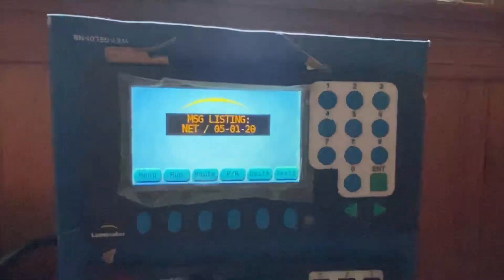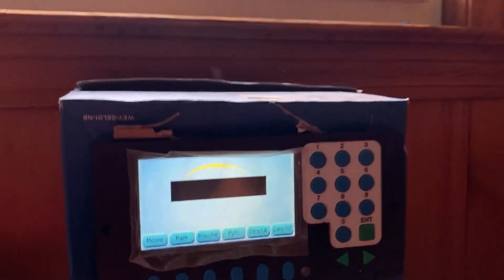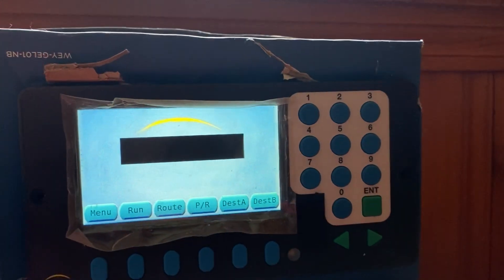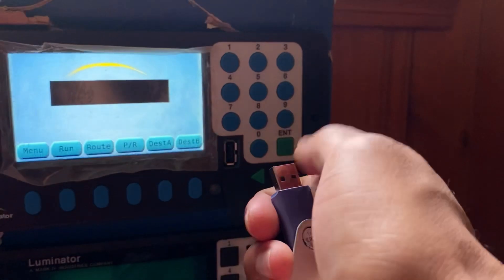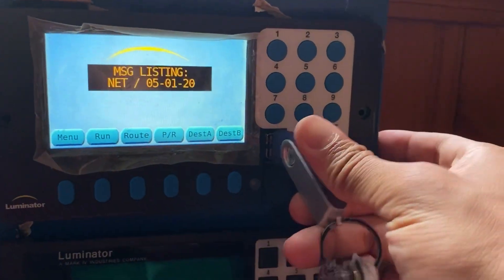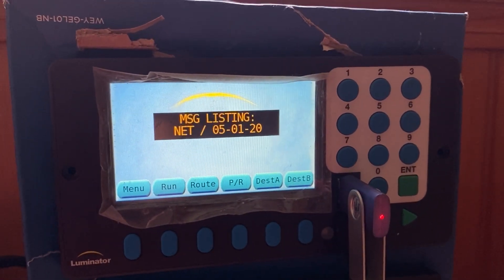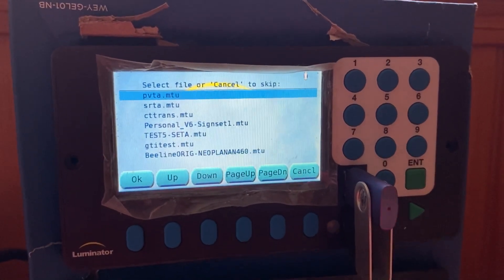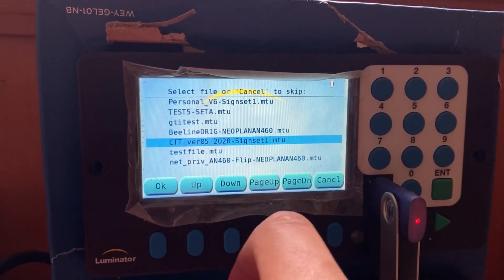More boot-up screens, and here we go. It'll read off the last message that you entered before power was shut off. Let's uncover the USB port and insert the drive — sometimes it'll blank out for a second. And the USB icon appears in the top right.